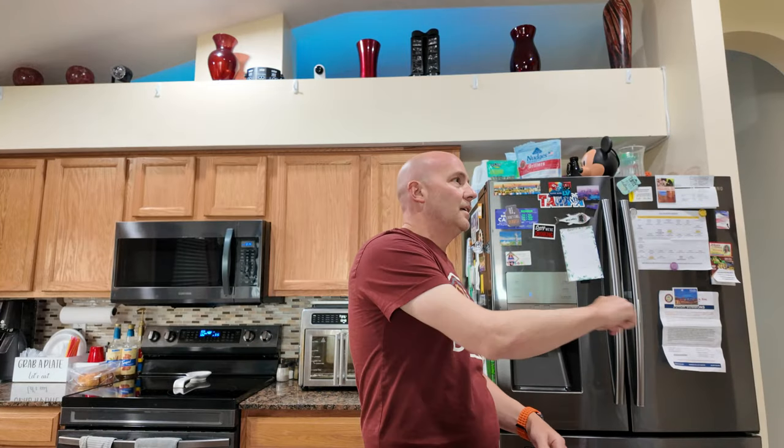Guys, welcome back to FDF. Zach Costco today, and guess what? They have these tempura shrimp taco kits. Have to try it. They're new. They look awesome. Let's see if they're any good.